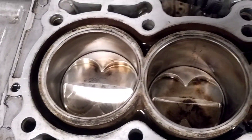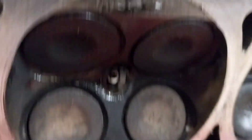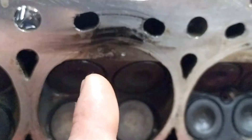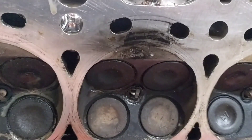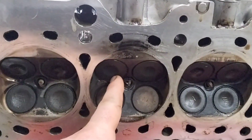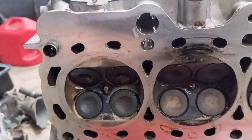Here we have the pistons. You can see valve marks on all the pistons — that was when the timing belt came off on the dyno about seven years ago with the built flat-valve head. And if you look right there, you can see that pitting — that is from the spark plug. The spark plug no longer exists, and in that same cylinder the head gasket no longer exists either.